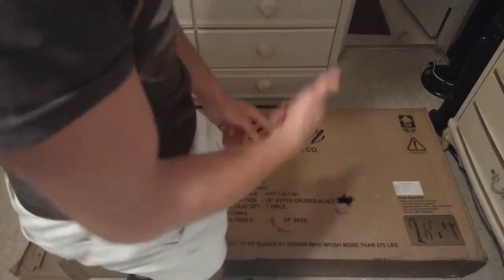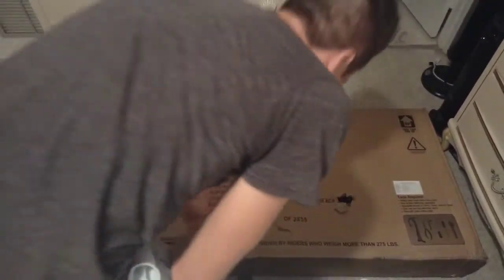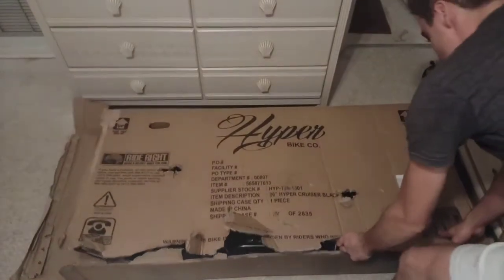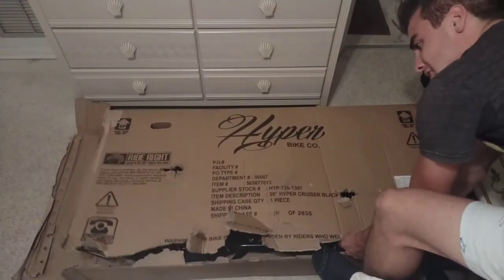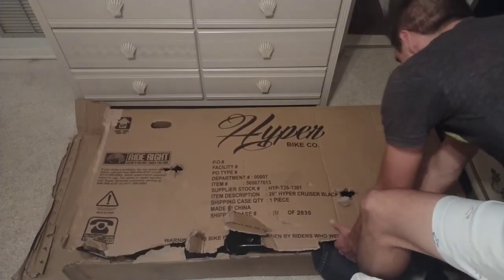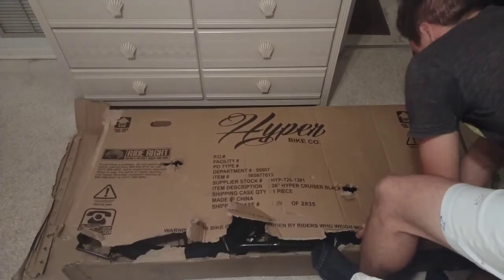This is going to be an unboxing and assembly video of the bike. There's a warning: this bike is not meant to be ridden by riders who weigh more than 275 pounds.